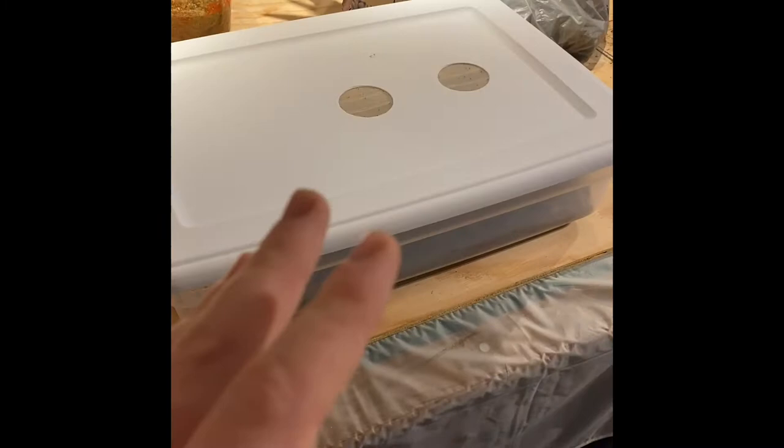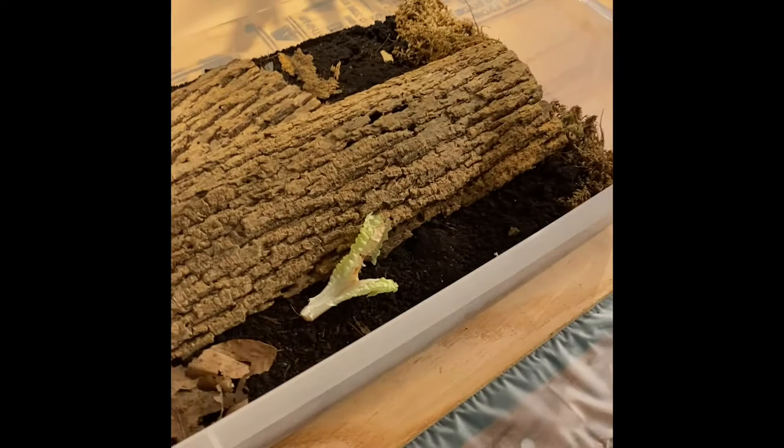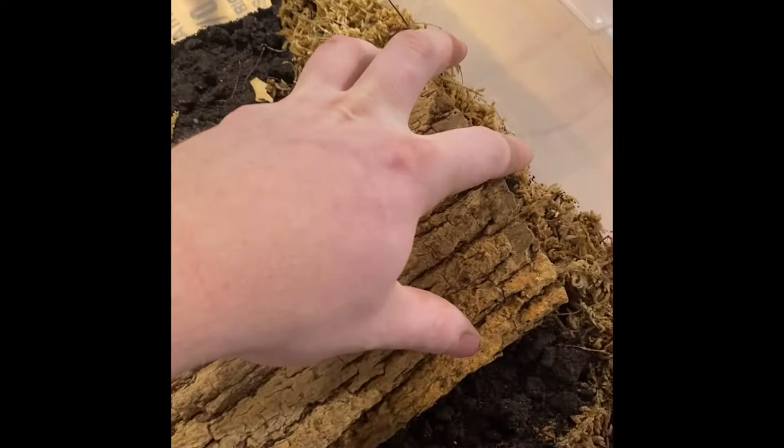Next up we're going to be splitting this culture — this is my Armadillidium parquet culture, the one I showed you last week where the numbers were just explosive. As you can see in here there's still an increasing amount of these guys — it's just insane, there's a bunch under there too. So this obviously is going to have to be split.